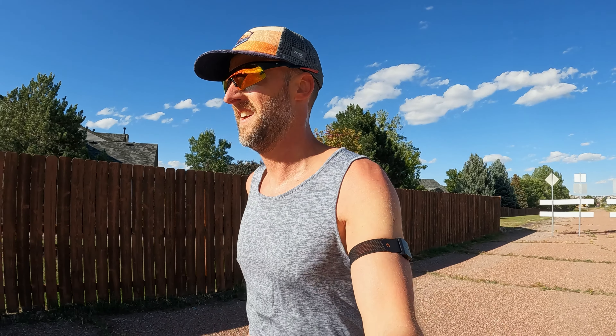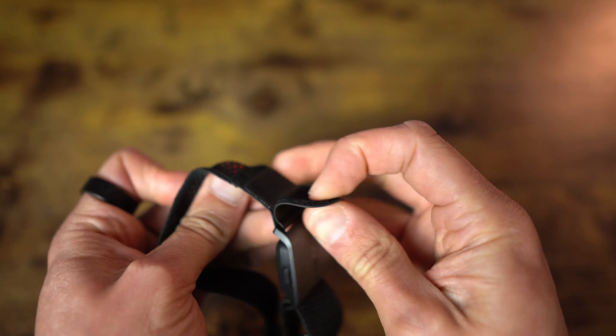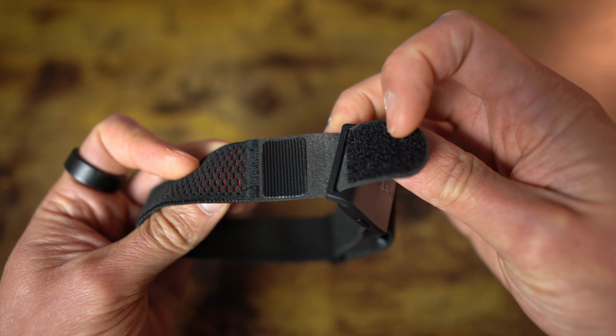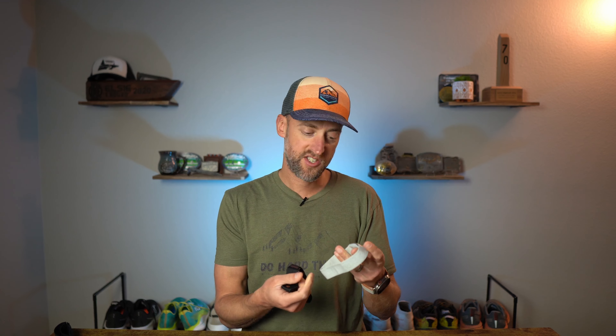Wearing this armband, you really don't feel like you're wearing the band at all — you don't notice it. It is very stretchy and very comfortable. There's a small piece of Velcro to put it on and off if needed, other than just sliding it on the arm. Honestly, it's quite a bit more comfortable than the Coros armband. The Coros is stretchy as well, just not as comfortable — this one just feels better on the arm.